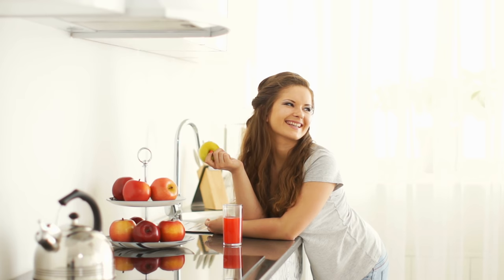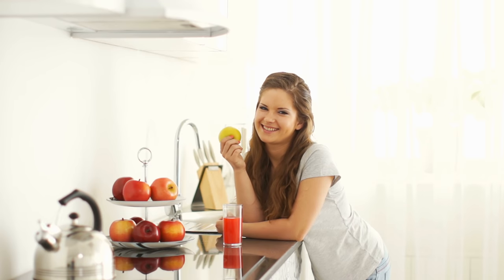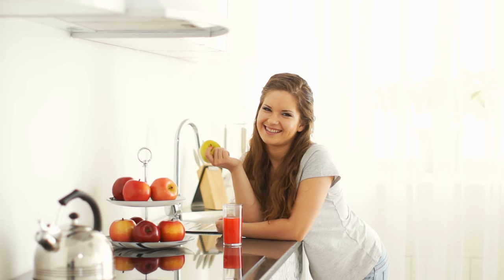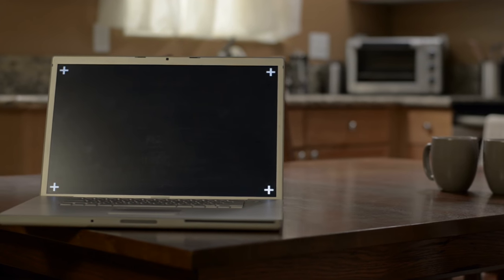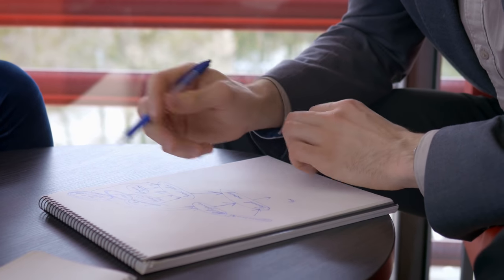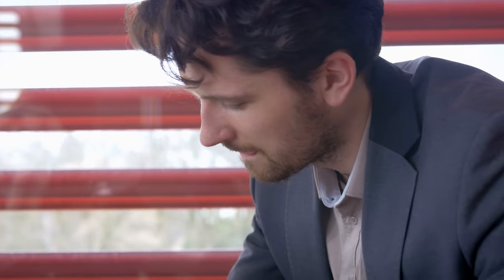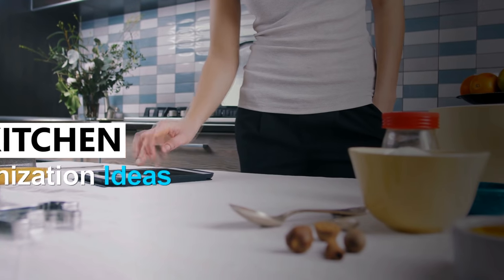The inevitability of running out of space: in an ideal world we'd only have need for a finite number of appliances, cookware, utensils, and items, and whenever we need to replace defective or exhausted stuff we'd place the replacement where the old used to be. But reality isn't that simple — at some point you're going to run out of space. Regardless of the stage you're at, you can always use clever and unique organization ideas to postpone that day.